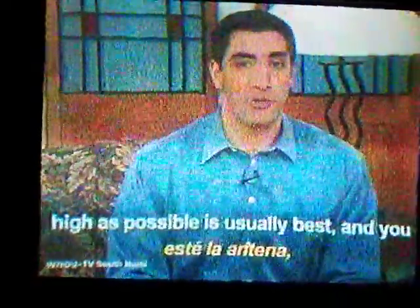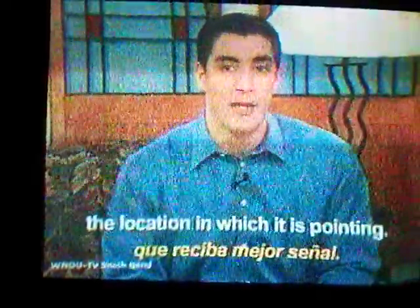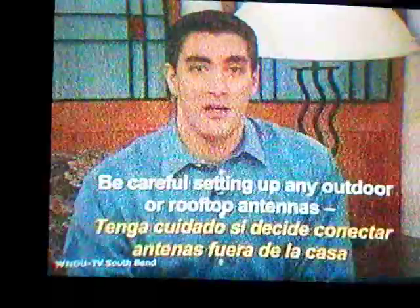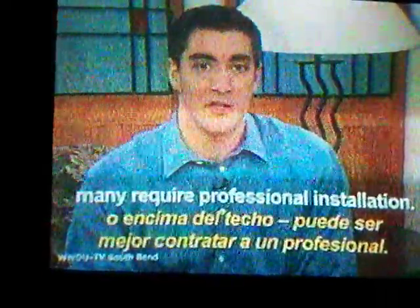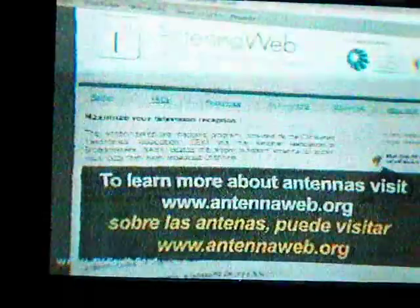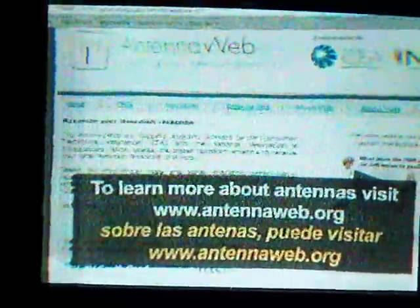Raising it as high as possible is usually best, and you will also need to try changing the direction in which it is pointing. An alternative is to use an outdoor or rooftop antenna, which generally works better than indoor antennas. The higher an antenna is placed, and the larger it is, the better it generally works. Be careful setting up any outdoor rooftop antennas — many require professional installation. You can pay a few dollars for some indoor antennas, to over a hundred for a good outdoor antenna. To learn more about antennas, visit www.antennaweb.org.